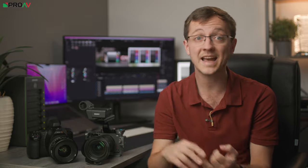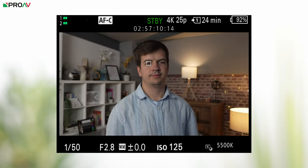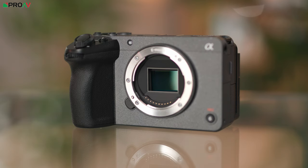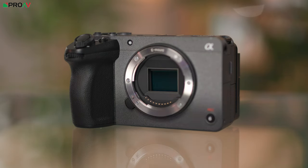But the FX30 has a stabilised sensor, much more frame rate options like 4K 120p and 1080 at 240fps. It has fantastic hybrid autofocus performance, so if that is useful for your work that is a huge advantage of the FX30. And it also has an E-mount on the front, so that means you can use a much wider range of lenses than the EF mount on the front of the Pocket 6K, because of all the adapters you can use with E-mount.